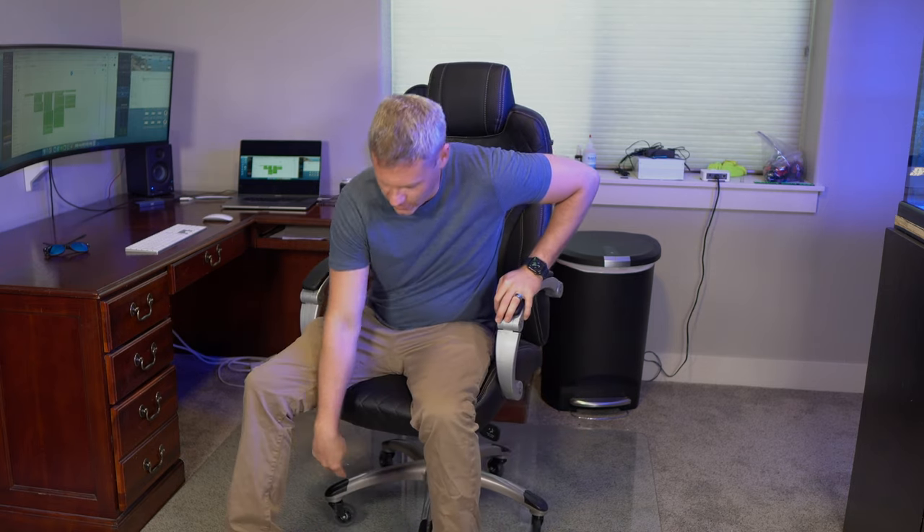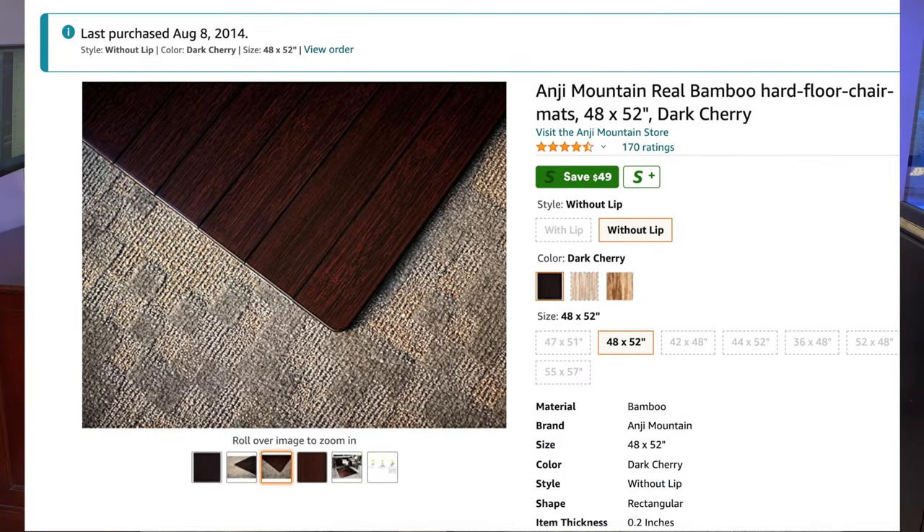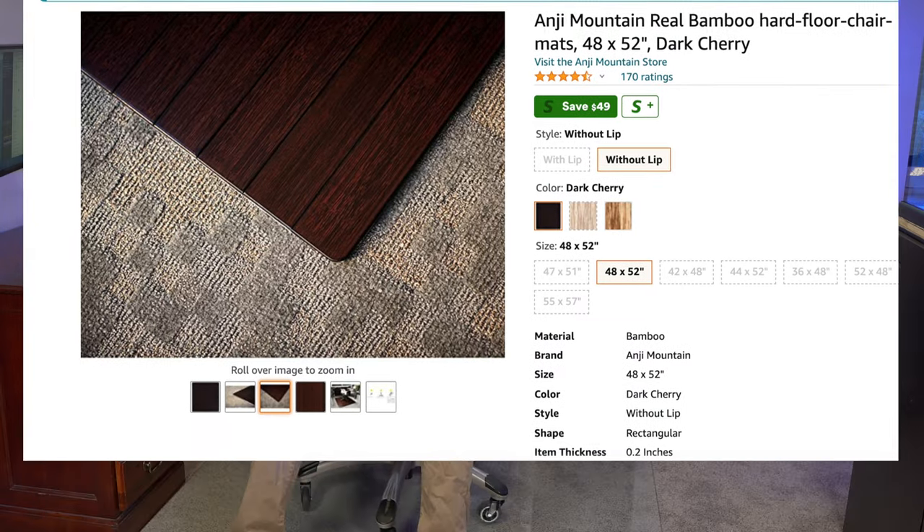My first home office was in a bedroom that had carpet. I had your regular typical office chair from Walmart with the regular old plastic wheels on carpet — which works for a little bit, but it kind of indents your carpet and it's a pain to roll around. So I bought a bamboo rolled-up mat and I liked it. I used it for years, but it eventually chipped away and had some other issues.